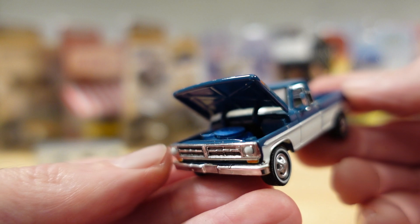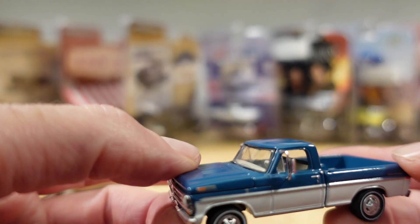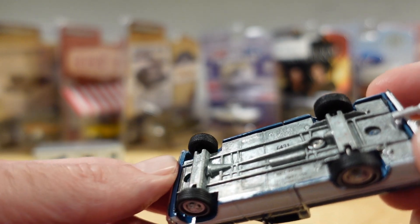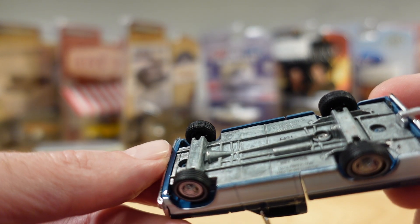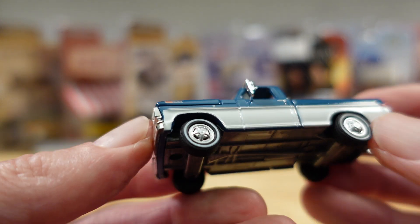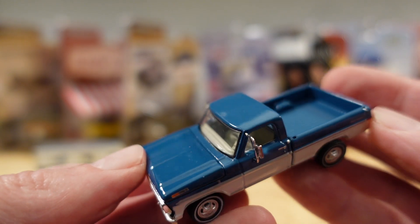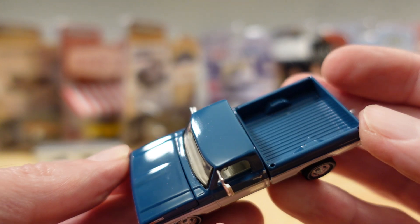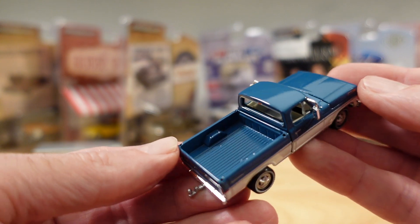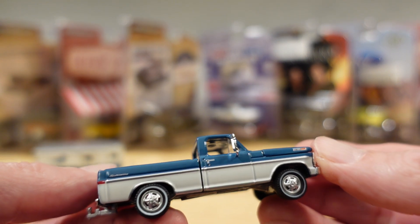Not much going on under there, but at least it seems to have the correct blue. Can't go past the metal body, metal base feel, and those rubber tires. Solid as. The wheels go very well with it — the two-tone silver detailing. Nice paint job. Needs a dog and a bale of hay, and a case of beer. Crater bottles.